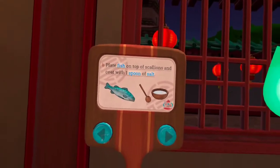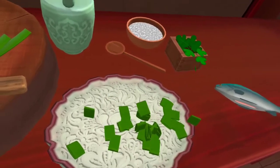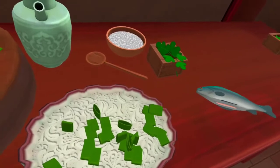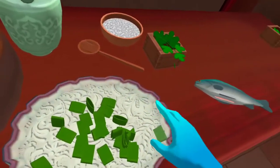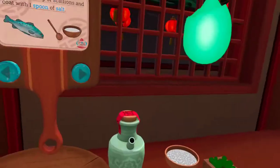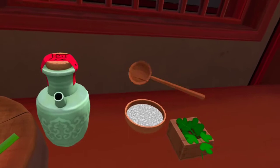Plate the fish on top of the scallions and coat it with one spoon of salt. I feel like this could look better — there we go. I got that piece. I'm a perfectionist like that. Now julienne the ginger with the knife — plate the fish on top of the scallions and coat with one spoon of salt. Gotcha.